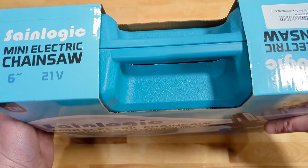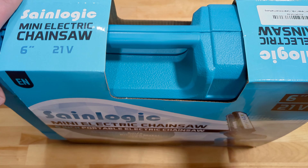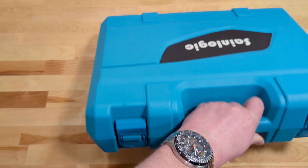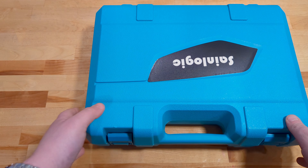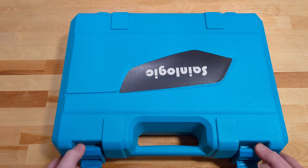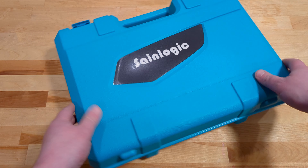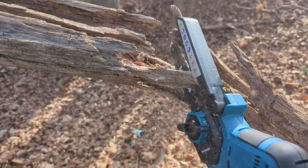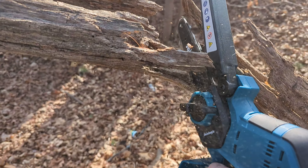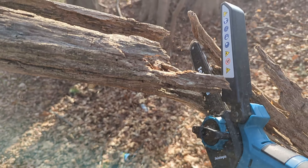We're going to pop this out of the package and take a look at what comes inside and what you get for about $100 of electric chainsaw. Then we'll go into the second part of this video, using the SaniLogic chainsaw outside, and I'll let you know exactly what I think. If you want to skip ahead, go ahead and use the timestamps in the description below.